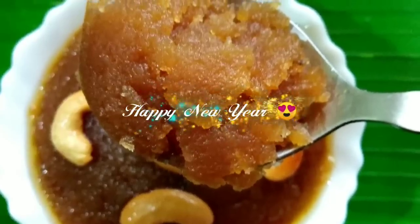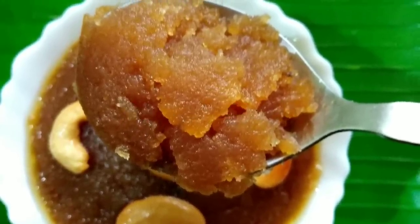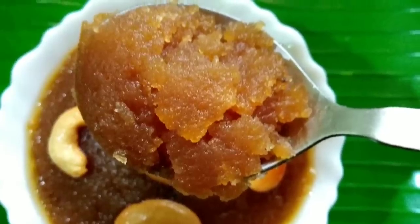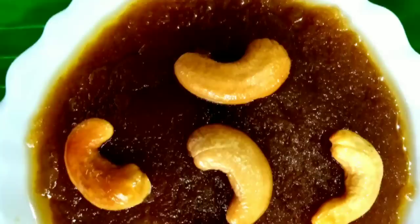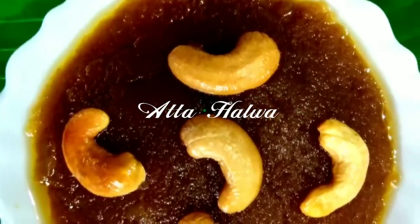Everyone who has eaten the meal — we are happy to give you a special meal for New Year. We have a special recipe for this New Year. We are very happy to have a guest on our show.